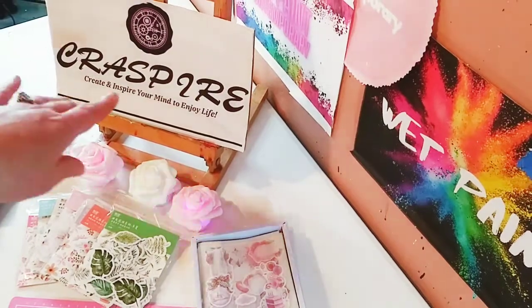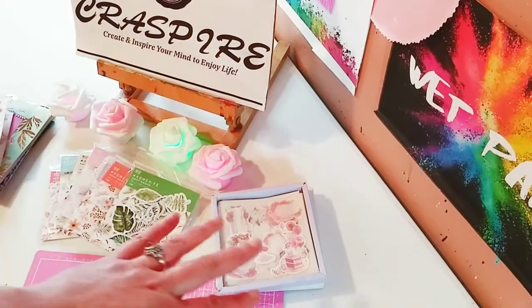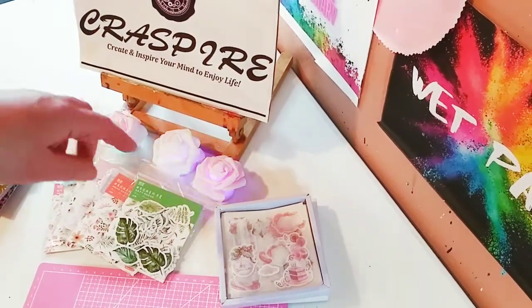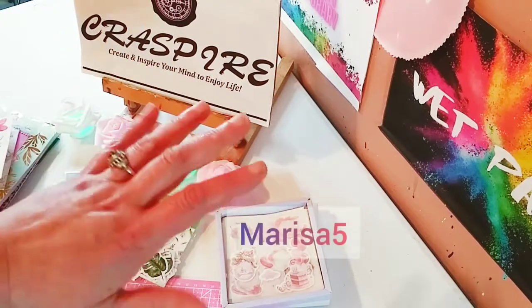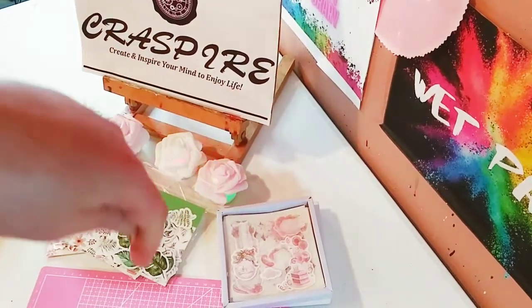I just want to thank Craspire for sponsoring another video. Their website, so you can order for yourself, will be in the description below. As well as the links to both of these stickers and the washi tape stickers. And I have a code MARISA5 so you can save $5 off a $40 purchase.